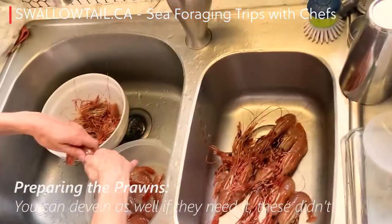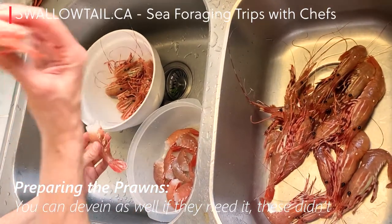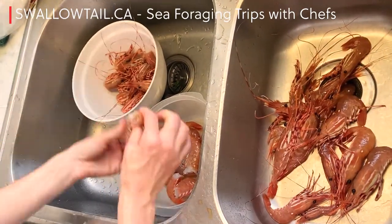Here's how to get them ready for cooking. Tail and head go for stock. You can keep prawns whole as well, but I love making stock with the head, so that's why I do it this way.